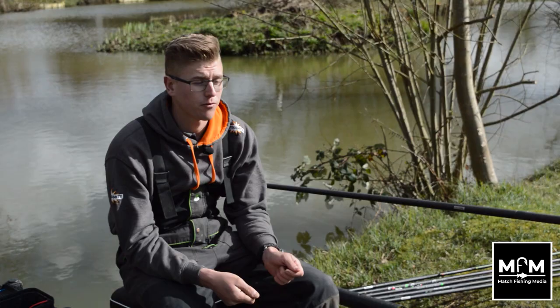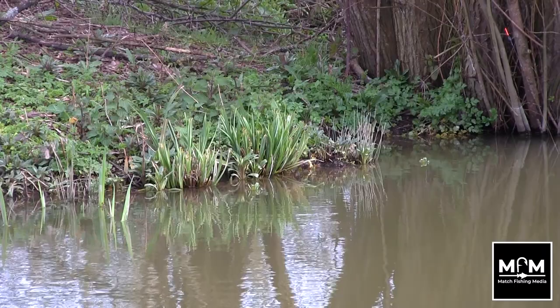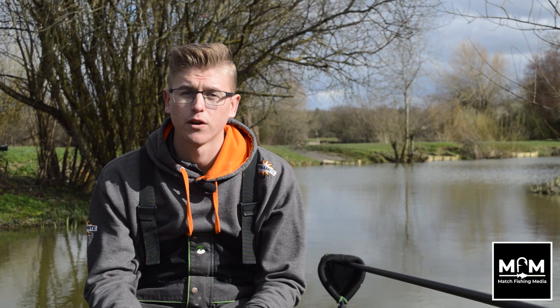I've got two rigs set up today. I've got an MVR Finesse Series 4 float for my very shallow rig, which is only two foot deep today, and then I've got an MVR Finesse Series 6 float for fishing three to three and a half foot deep.